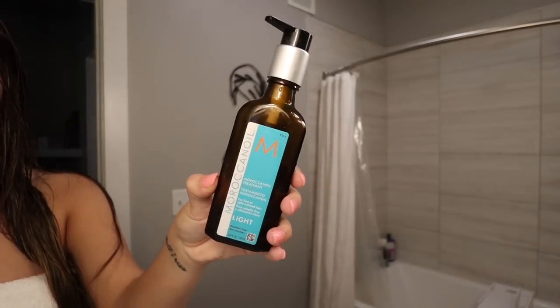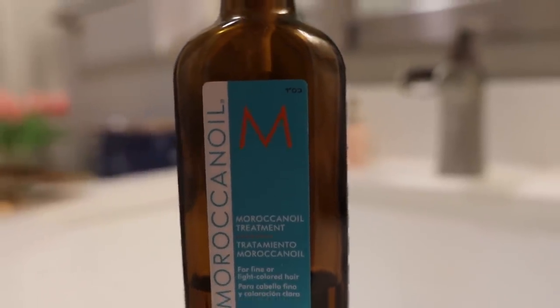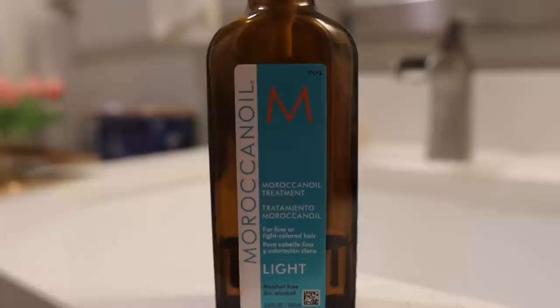Next I go in with the Moroccan Oil Leave-In Treatment. I love this stuff — it smells so good and makes my hair feel so nice and shiny.